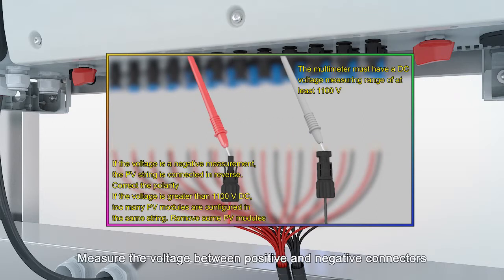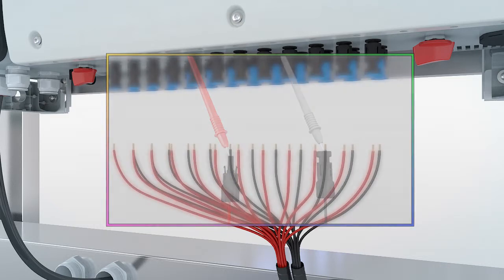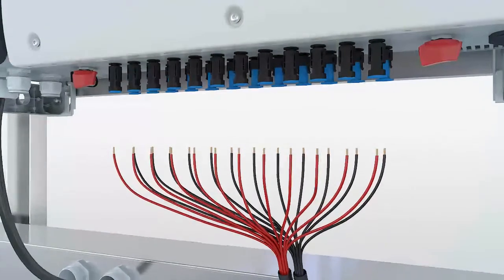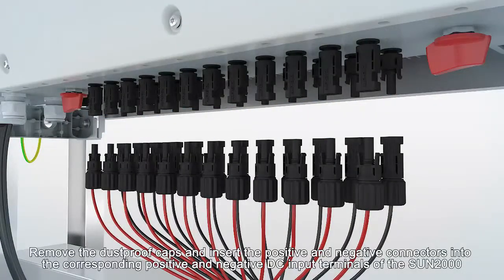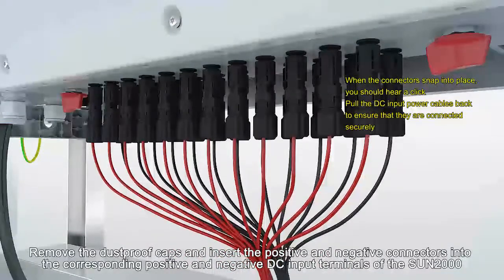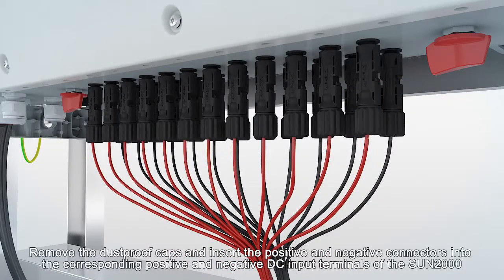Measure the voltage between positive and negative connectors. Remove the dustproof caps and insert the positive and negative connectors into the corresponding positive and negative DC input terminals of the SUN2000.